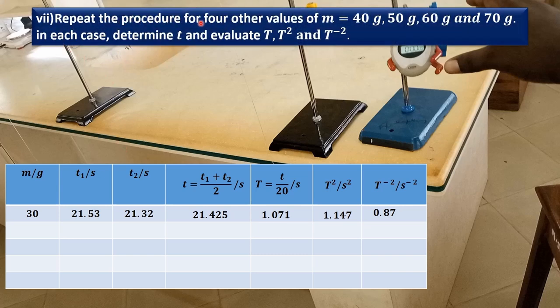We are going to repeat the procedure for 4 other values of m: 40 grams, 50 grams, 60 grams, and 70 grams. Remove the 30 gram mass and fix a mass of 40 grams at the center of gravity of the meter rule. Displace the ends in opposite directions, determine the time for 20 oscillations twice, find the average, evaluate the period, square the period, and find the inverse of T squared. Repeat for 50, 60, and 70 grams, then tabulate the results.